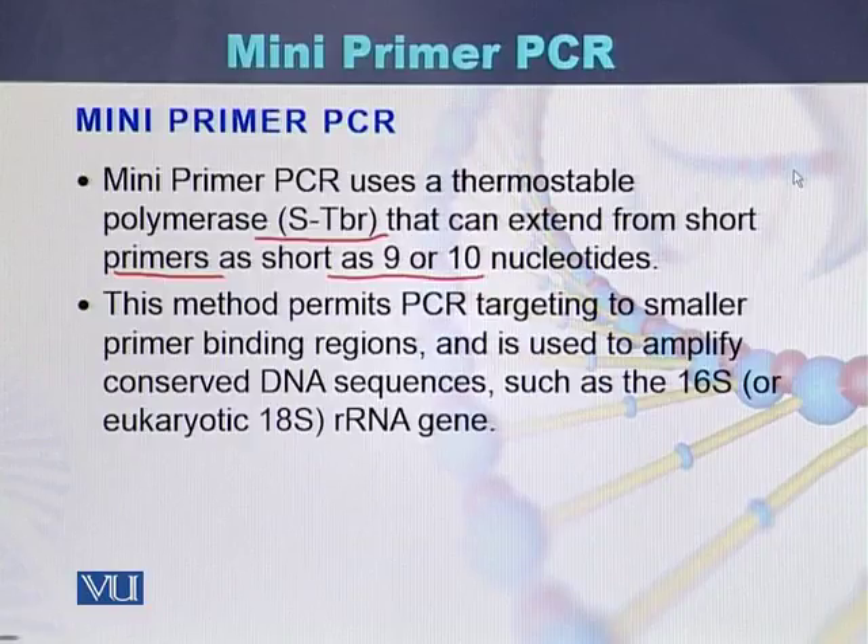This method permits PCR targeting to smaller primer binding regions and is used to amplify conserved DNA sequences like the 16S or 18S RNA genes. In the case of amplification of 16S or 18S RNA genes, the mini primer procedure is used to amplify these genes.